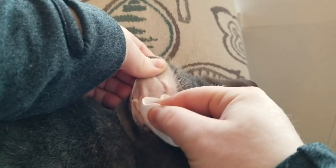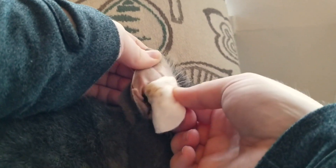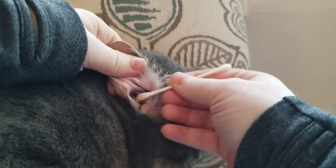To clean your cat's ears, apply a small amount of Echo Gold to a cotton or gauze pad. Gently wipe away debris from the ear. Apply a few drops of Echo Gold to a cotton swab and use it to clean all of the creases and folds in the ear.